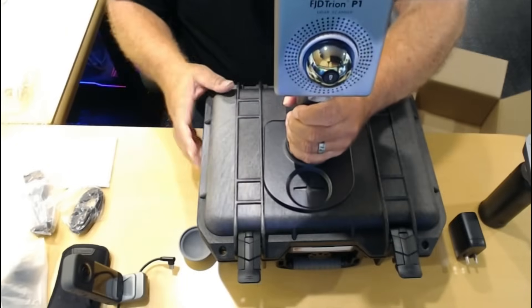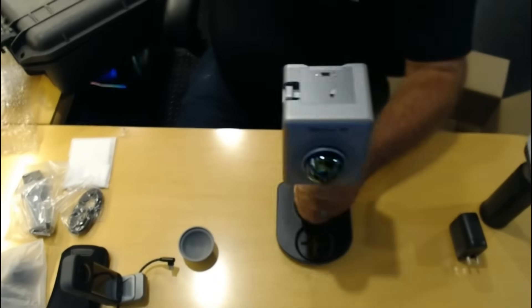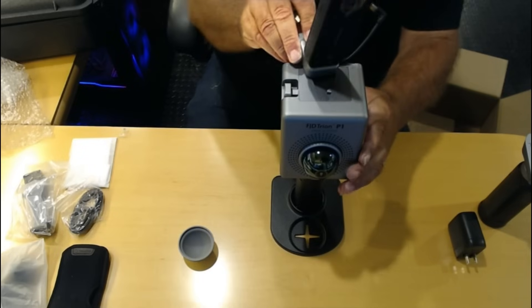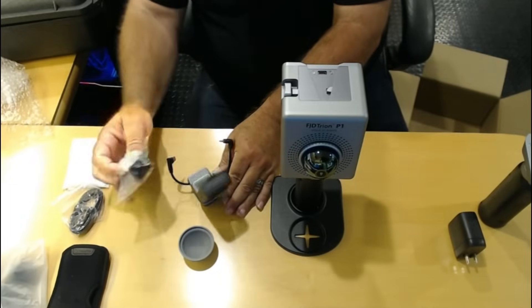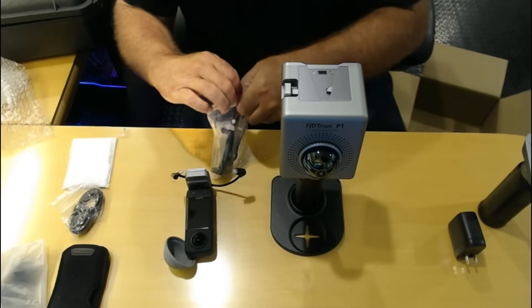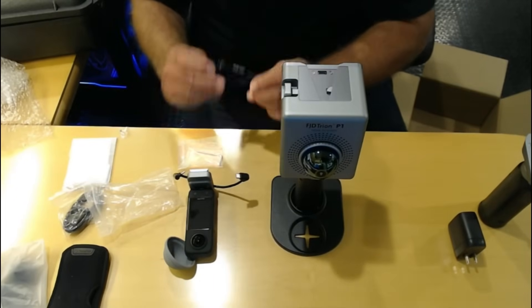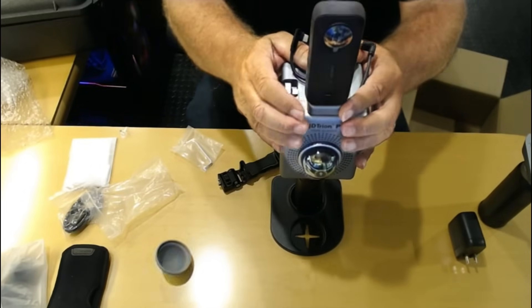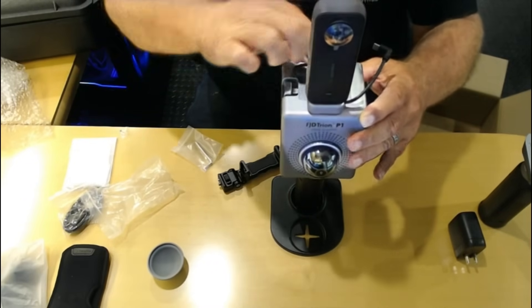That attaches really well. Let's get a better look at it. Camera attaches here — this is actually the phone bracket. It slides in like that. I'm taking a guess at the assembly as I go.